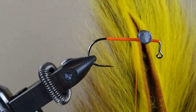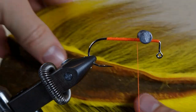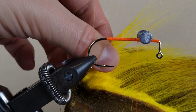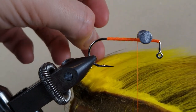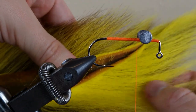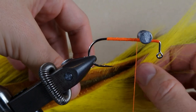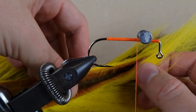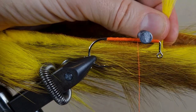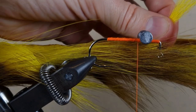Now we will apply some bucktail. You have the base of the tail and the tip of the tail. Near the base of the tail the fibers are hollow, and if you apply them they're going to flare, so it's better to use fibers near the tip — they are solid and you can tie them down really well. I got about a toothpick thickness, maybe toothpick and a half, and cut it near the base.